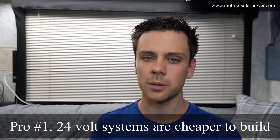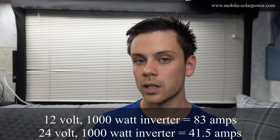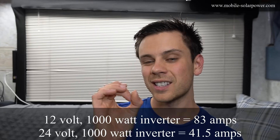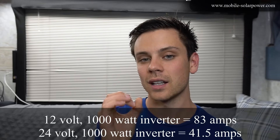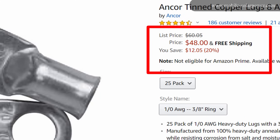Here are the pros. First, you have a lower cost. 24 volt systems are always cheaper when building off-grid solar power systems. The cost of wire can be significant, especially in a large system. With a 12 volt system, the amps going through the wire are double compared to a 24 volt system, so the wire needs to be twice as thick. Copper wire and copper lugs are not cheap.